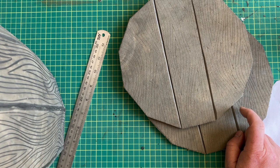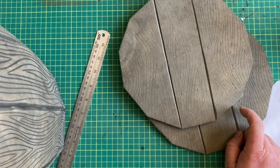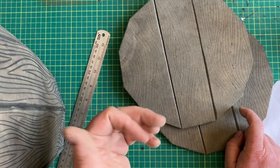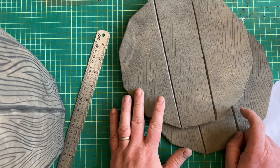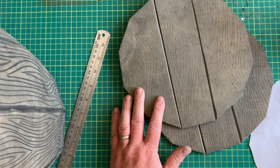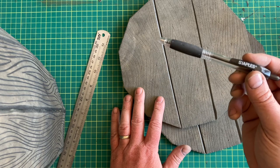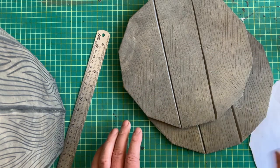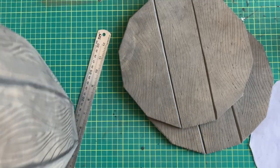Quick note: if the barrel does not have perfect bonding on those joints, don't worry too much — there are supports going on the inside and outside to hold it all together. You can always put some more contact cement in the seam and drive a pen into that seam as it dries. When it's done, pull out the pen and the seam will come together and fix the problem.